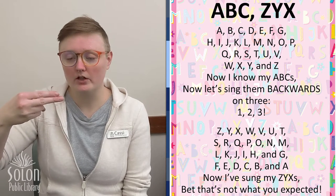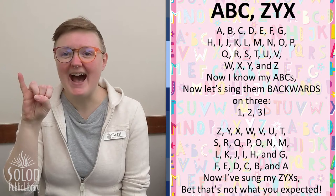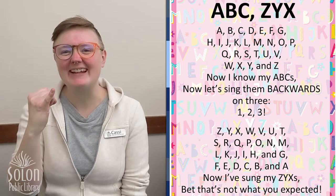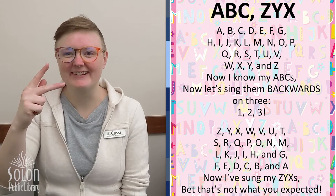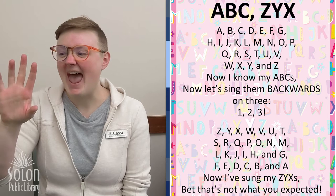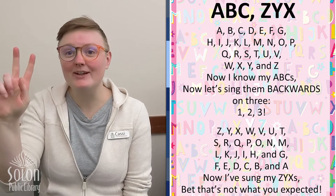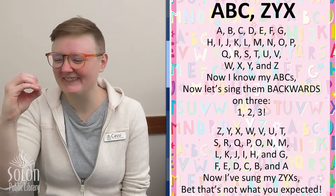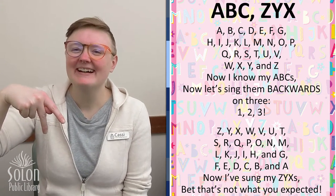H — stick out our first finger and second finger together. I — is just our little pinky. J — take our little pinky and draw a J in the air. K — our first two fingers go out with our thumb in the middle. L — we make an L shape with our first finger and our thumb. M — our thumb goes underneath three of our fingers. N — it goes under two of our fingers. O — looks like the letter O. P — is like the K but upside down. Q — is like the G but upside down.